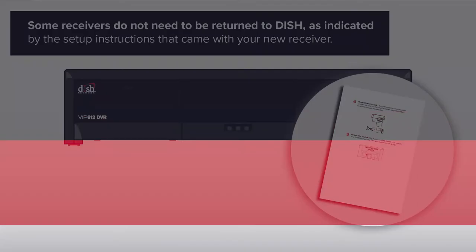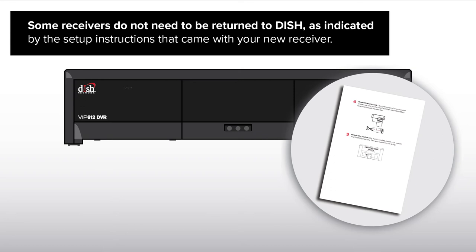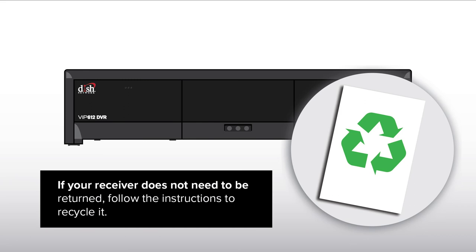Step 4: Package and ship your old receiver. Some receivers do not need to be returned to DISH, as indicated by the setup instructions that came with your new receiver. If your receiver does not need to be returned, follow the instructions to recycle it.